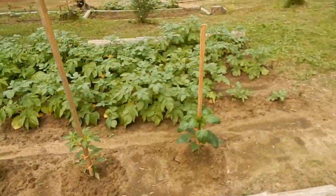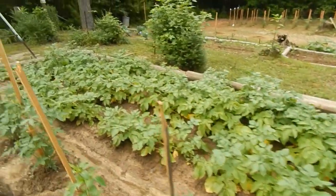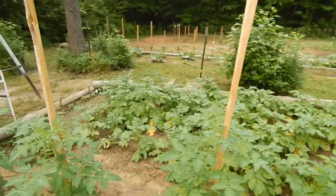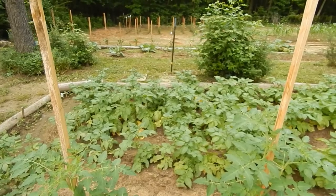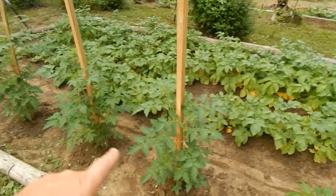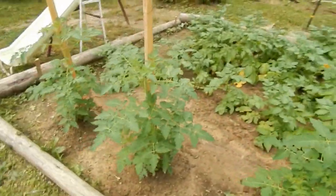Here's my little garden beside my house. My potatoes are doing real good — it probably won't be too long, maybe another month, before I'm digging them up. Some of the leaves are starting to die, which is a good sign. Right here let me show you — these are my cherry tomatoes. I have five of them and they're doing real good.